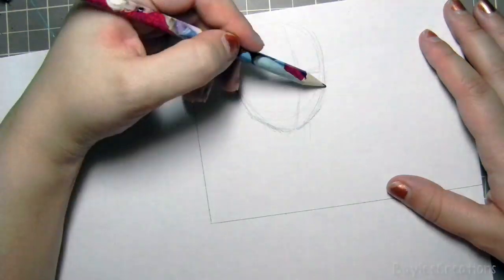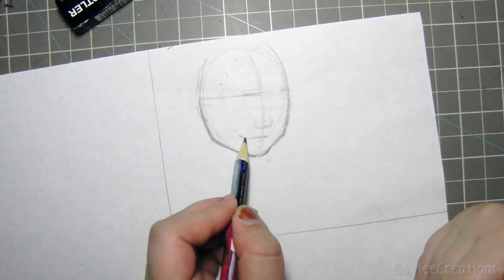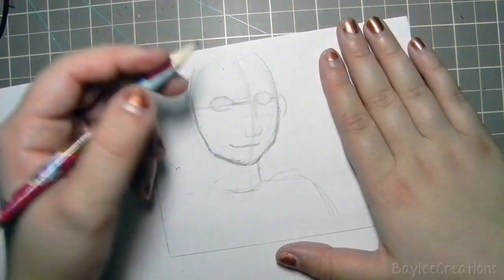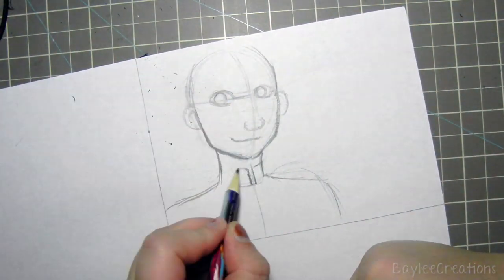Hey guys, I'm back with another speed drawing video and as I promised it's How to Train Your Dragon 2 fan art, but this is just a small piece. I do want to do something bigger with more characters, but I just didn't have time this time around.